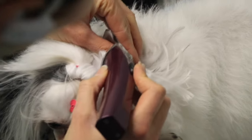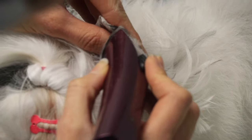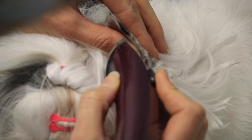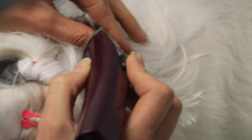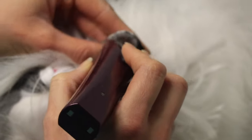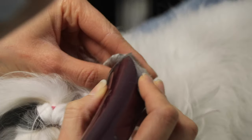I'm very careful with the ear fold — that's the part where the ear kind of overlaps itself. The skin coming from the base of the ear and the skin on the tip meet at a certain point and form a fold; you can cut that very easily, so be super careful. I shave the opening and then the underside of the ear.